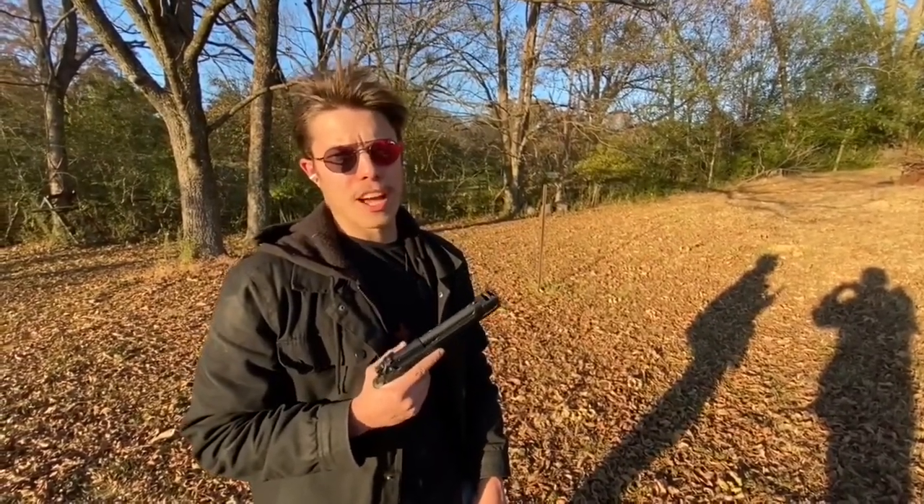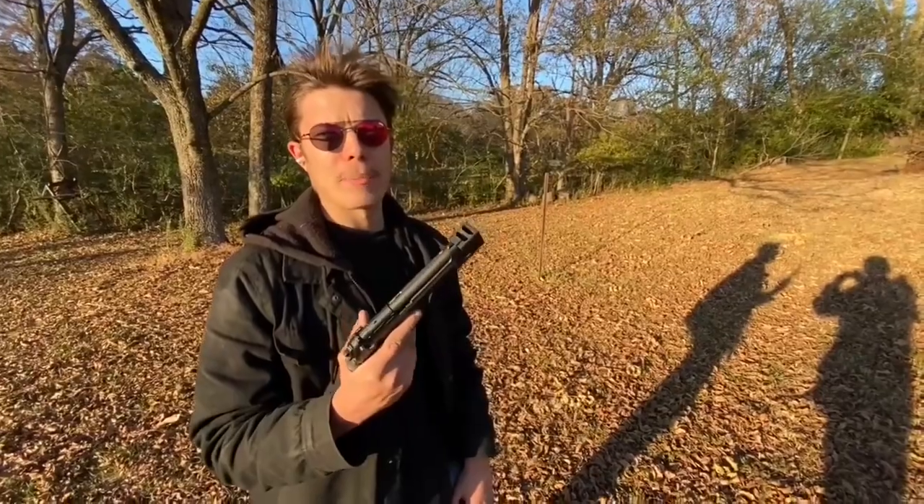I'm Alan Griffith, the owner and sole proprietor of GriffithGuns.net. Let me show you my compensators.